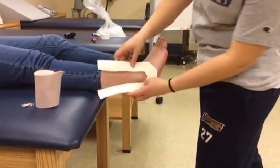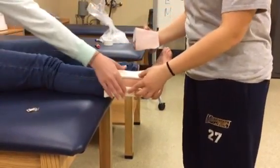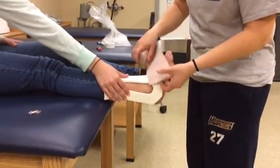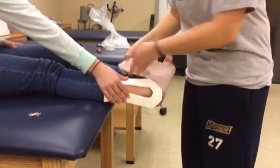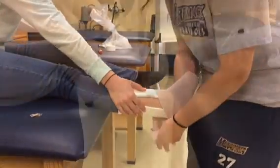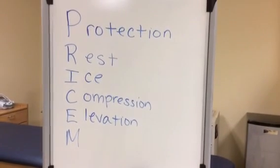I'm going to use a horseshoe pad and place it around the lateral malleolus and use an ace wrap to push the swelling up to the core of her body, starting at her toes. Wrap it tighter and get looser as you go up. Then you want to finish it off with either the clips or tape. The ace wrap is also used for compression, which is represented by the C.